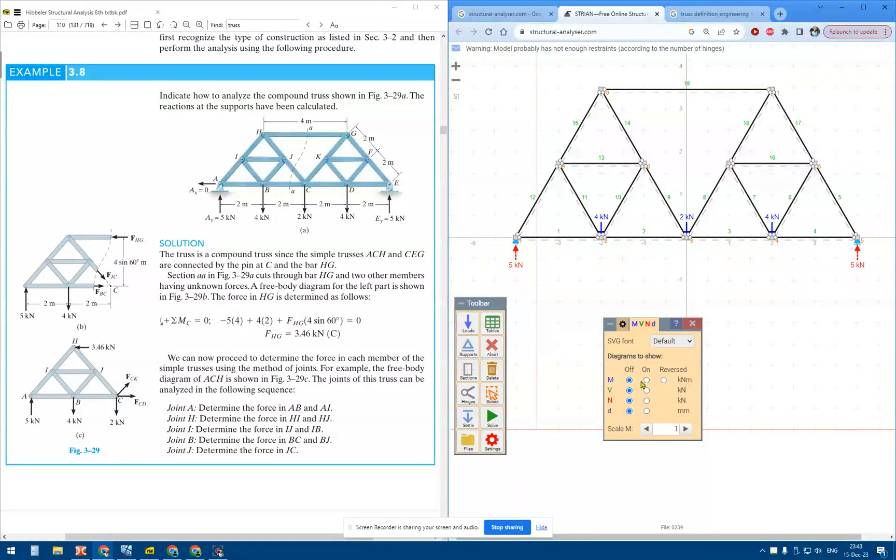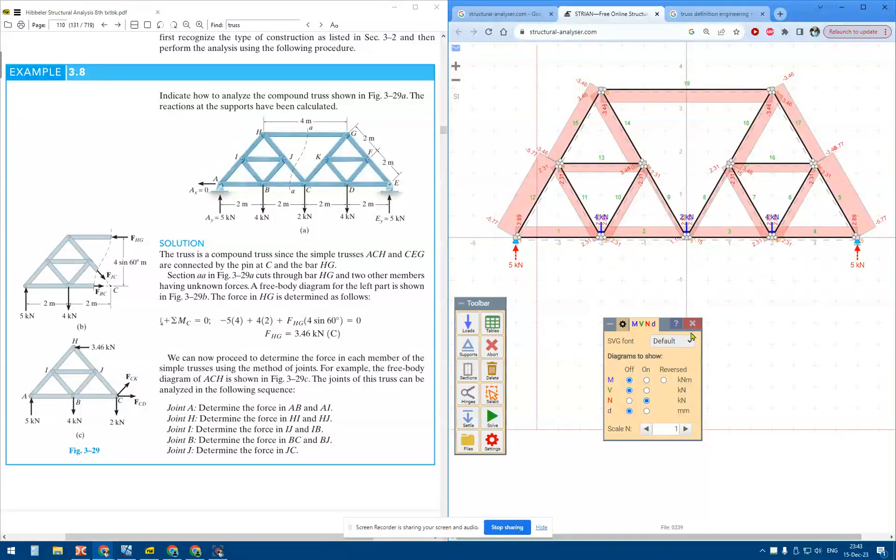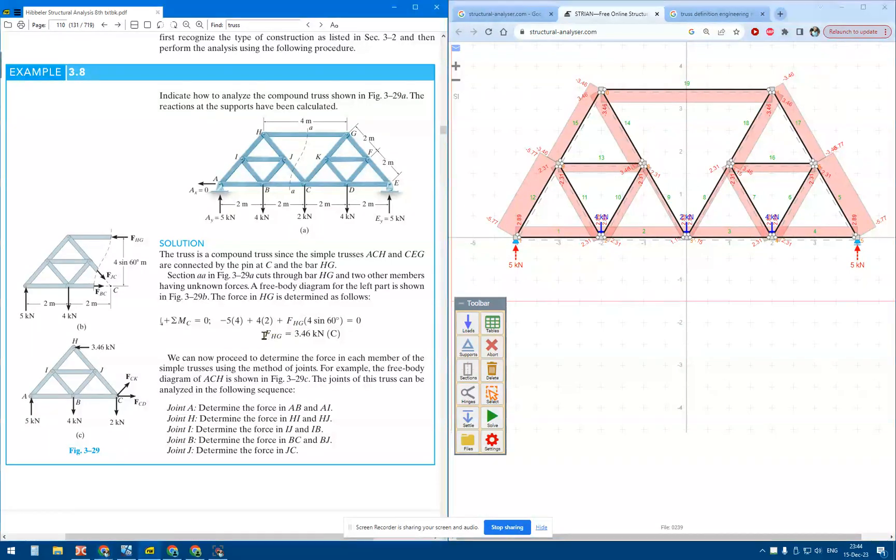I no longer have moment or shear — I have only normal forces. The textbook says that the normal forces at the top member should be 3.46 compression, and that's exactly what I've got.